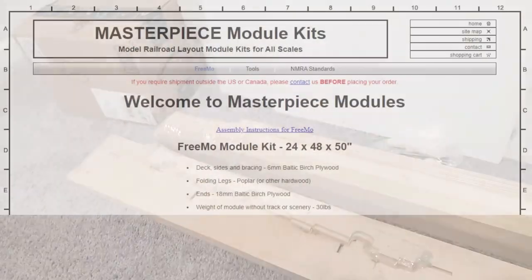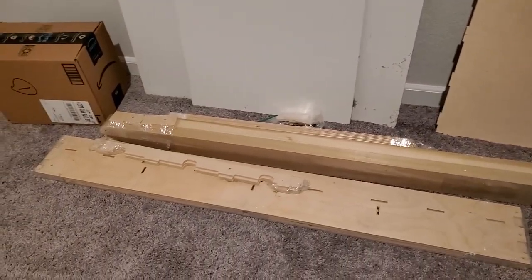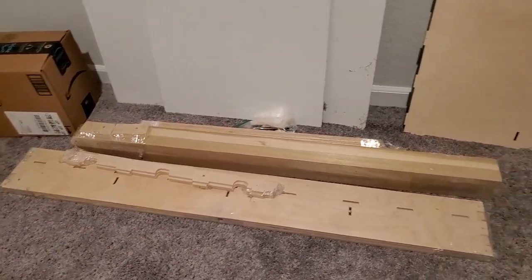I'll link to it in the description below. I don't think he's going to be making any more of these, unfortunately — it's a different season in his life. So I'm very fortunate and blessed to be able to get, I think, maybe one of his last modules.